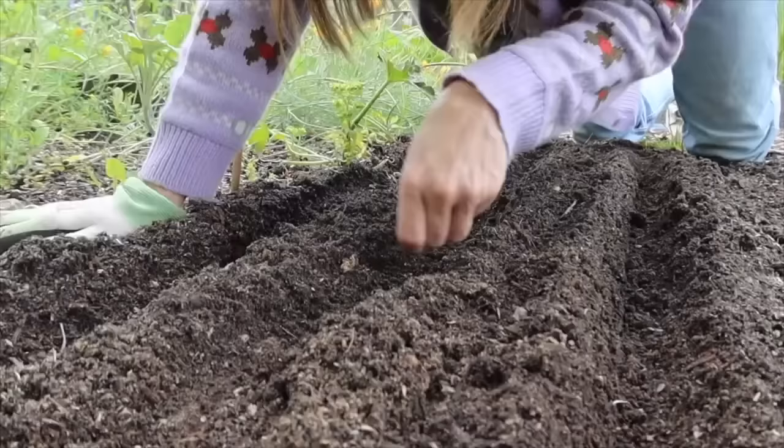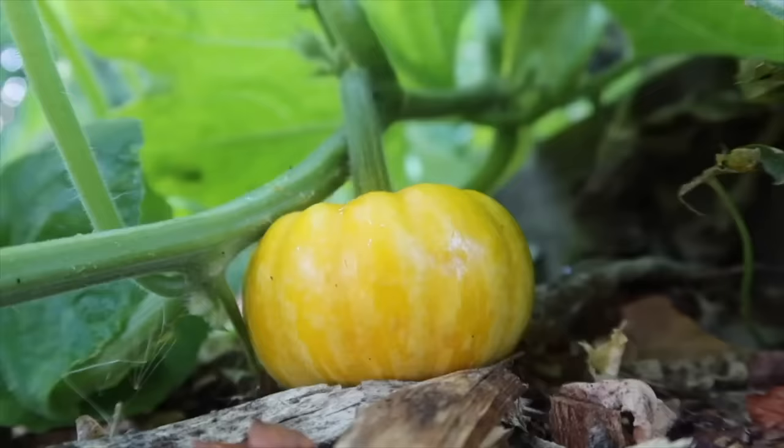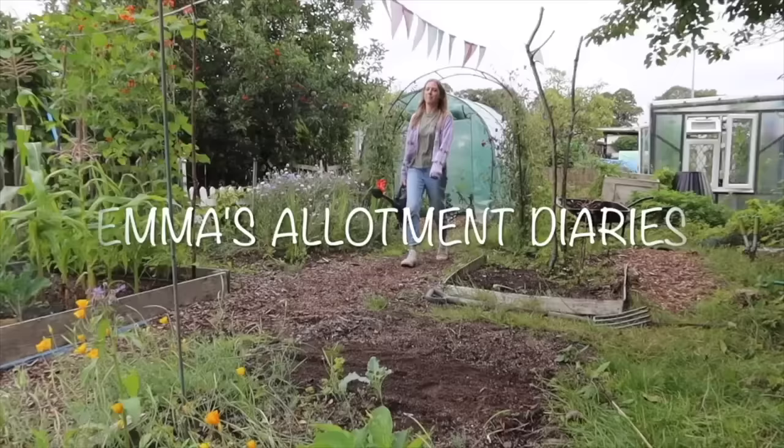Good morning guys, welcome back to my allotment diaries. In this video I'm going to be sharing all the seeds I'm going to be sowing for my allotment garden in the month of February. My name is Emma and a few years ago I got my first allotment plot. These videos are my allotment diaries and I would love for you to subscribe to my channel.